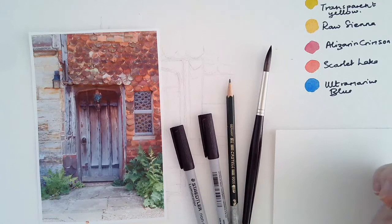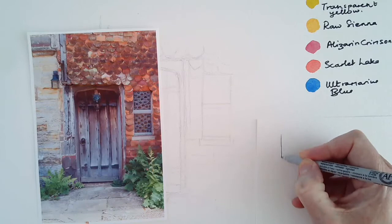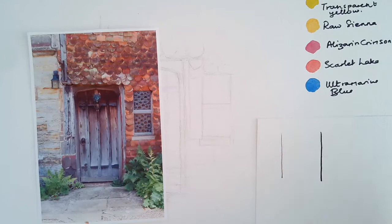These are Winsor & Newton colours: transparent yellow, raw sienna, alizarin crimson, scarlet lake and ultramarine blue. Here I will illustrate the difference between a fine nib and a medium nib, which is a lot bolder.